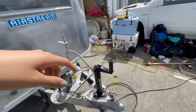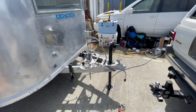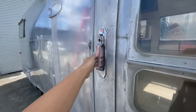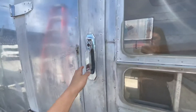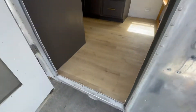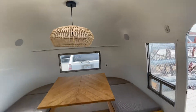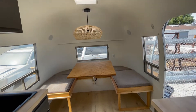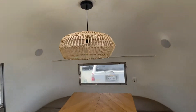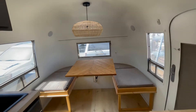Also wanted to note that we have the tongue jack, which is super nice — that is brand new, we just put that on. Now going inside. Door locks good. Walk in, and this is what you walk into. We have the dinette. We did an open concept — just looks-wise, we loved it. We have this beautiful chandelier up here. The plug is right here.